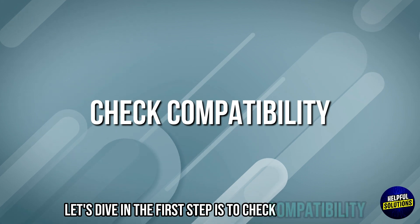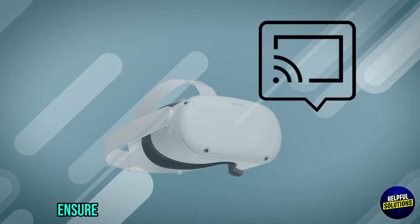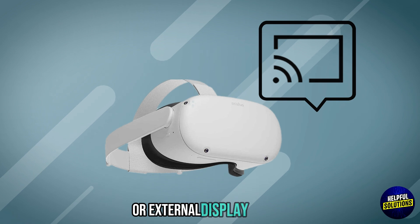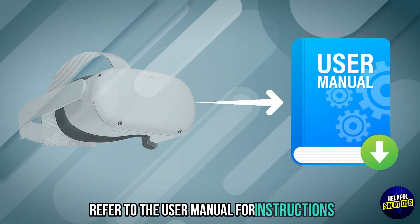The first step is to check compatibility. Ensure that your VR headset supports screencasting or external display output. Refer to the user manual for instructions.